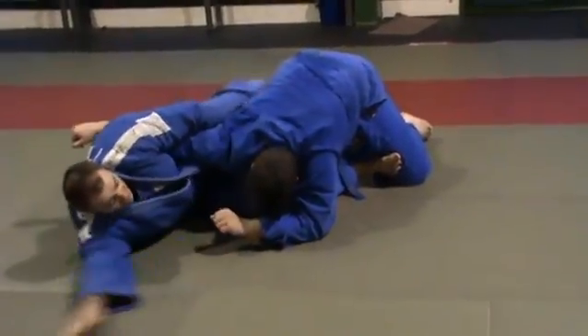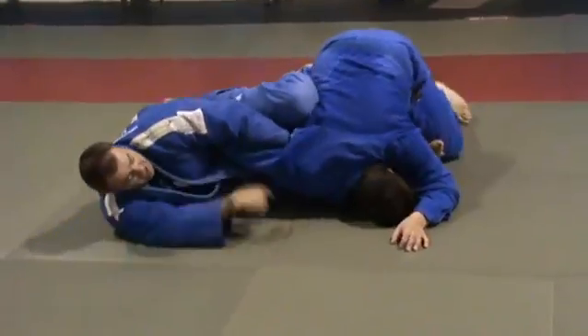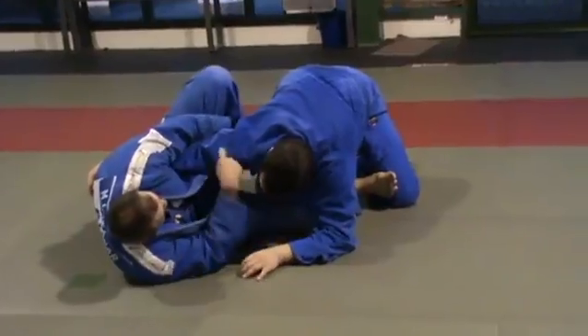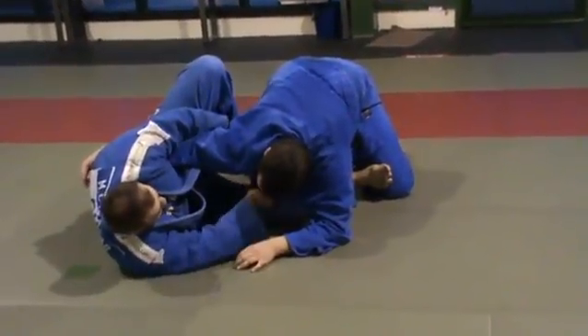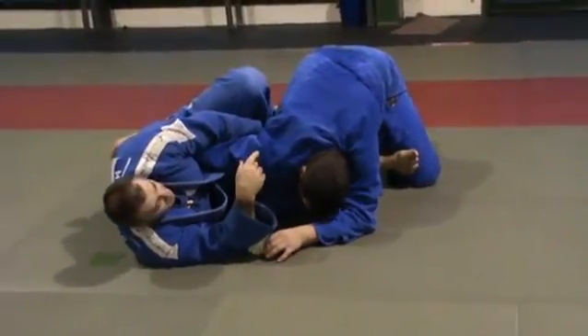Now a lot of people go like that — it doesn't work. That's not going to work. You need to be on your side as if you're doing a side fall, so that the shoulder pressure. I'm pulling the lapel with the jacket in.